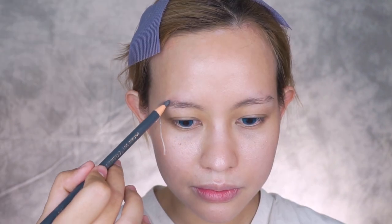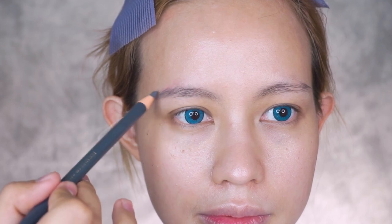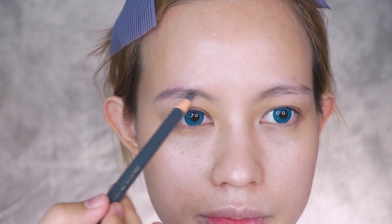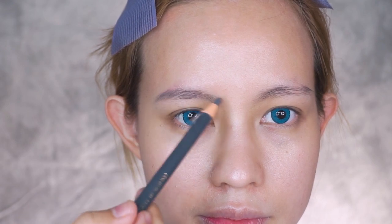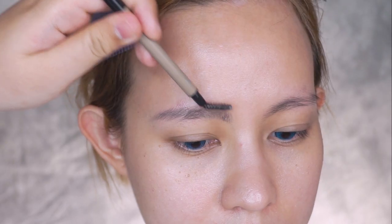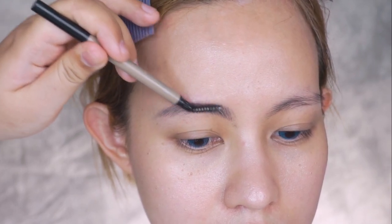With any eyebrow pencil of your choice, draw the brow shape, making it thinner than usual. Today I use a gray pencil to match the cool-toned hair. Use a clear brow gel and brush the eyebrow hairs upwards and outwards.